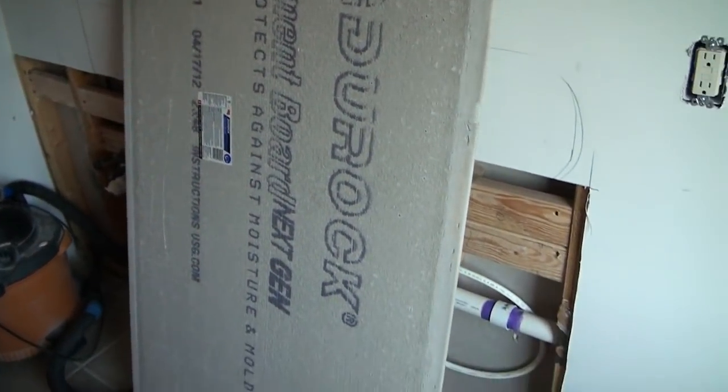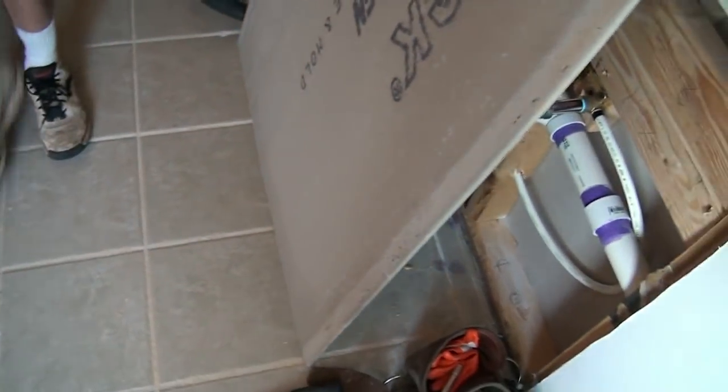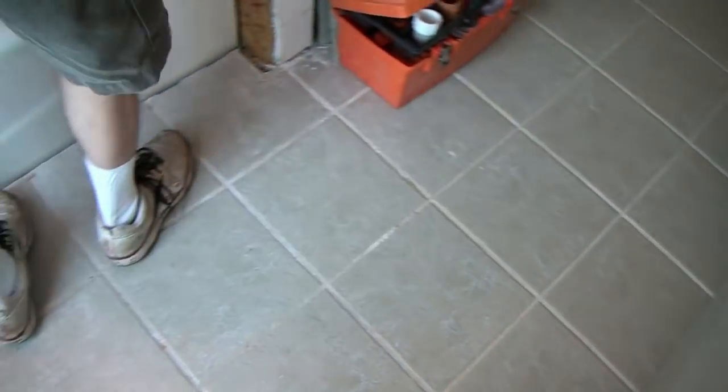We're using Durock on this project. You've probably seen us use another product called Wonder Board on the last bathroom we did. We also use a product called Hardy Backer Board. All of those are good products to use in a shower environment as well as on a floor — you can put this stuff right over the floor when you're doing a tile floor.